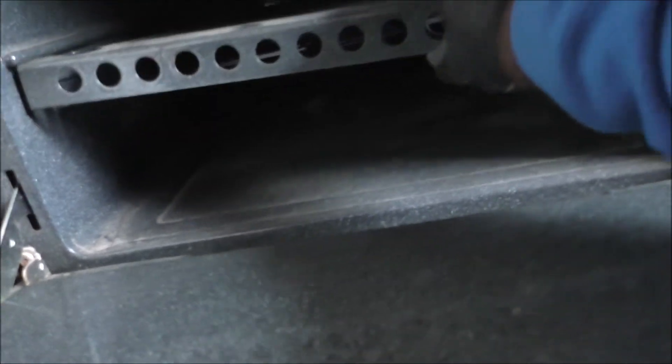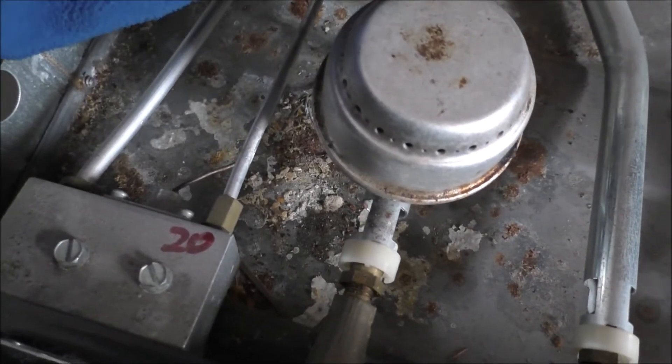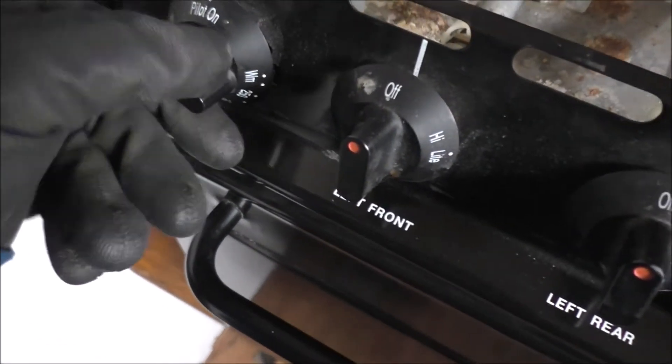Down here in the stove section it looks fairly clean. I did a tiny bit of wiping up. I couldn't figure out how to get this portion out because it's kind of fixed on this side — but that's that. Up here I'm not entirely sure what this wire is, but it goes down into the stove. Oh, never mind — it's the oven pilot.